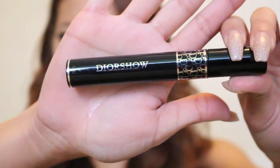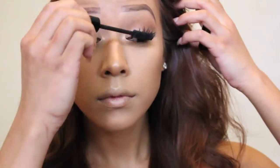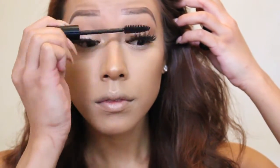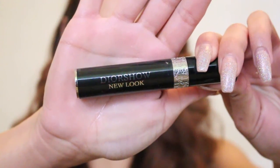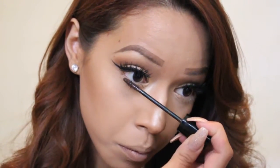Then I'm taking my favorite mascara of all time, my Dior Show, and applying that to the falsies just to blend my natural lashes and the falsies together really nicely. Then I'm also applying my Dior Show to both sides of my bottom lashes as well.